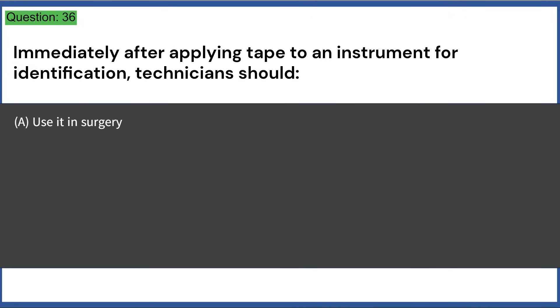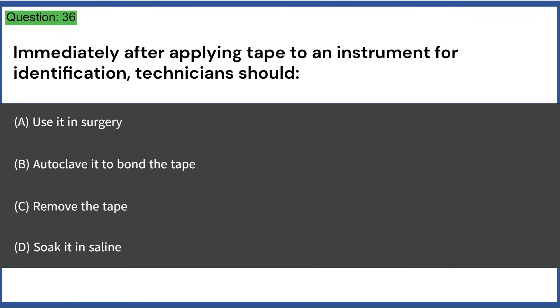Immediately after applying tape to an instrument for identification, technicians should: a) use it in surgery, b) autoclave it to bond the tape, c) remove the tape, d) soak it in saline. Answer: B, autoclave it to bond the tape.